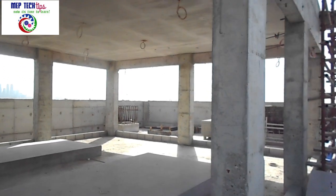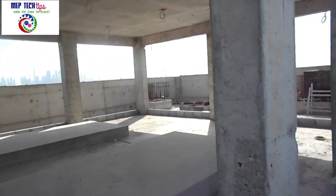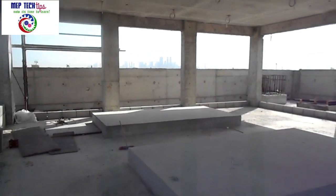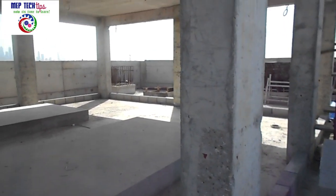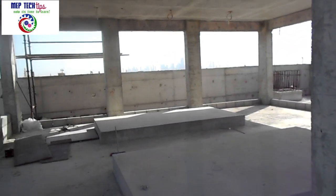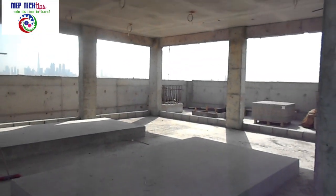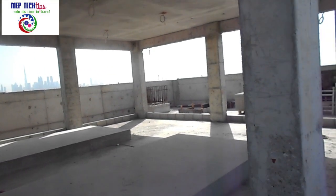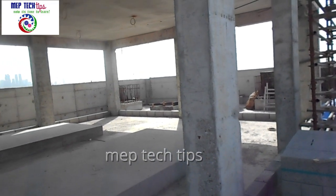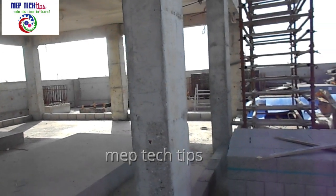Assalamu alaikum friends, welcome to MEP Tech Tips channel. I would like to thank all the people who subscribed and shared my channel. Please share as much as you can and subscribe. My aim is to make all the installation videos for MEP works — mechanical, electrical, and plumbing. Watch the video till the end, as we are sharing experience and tips in between.